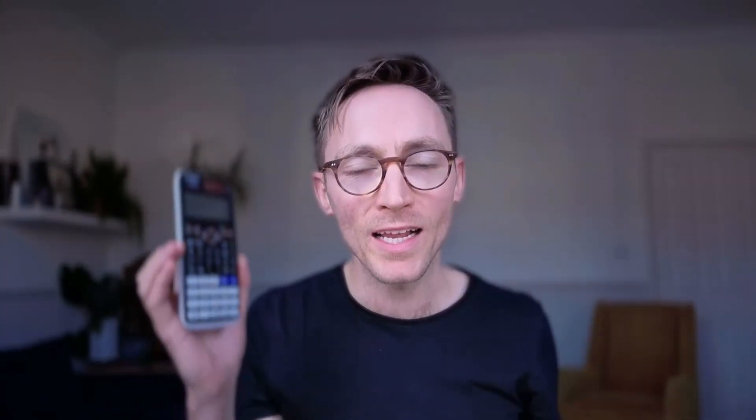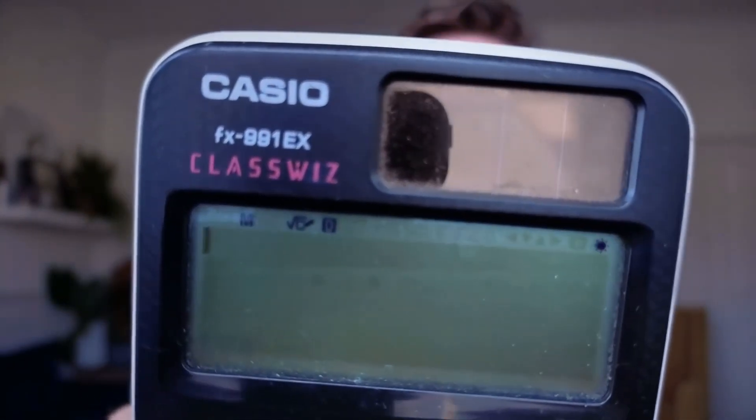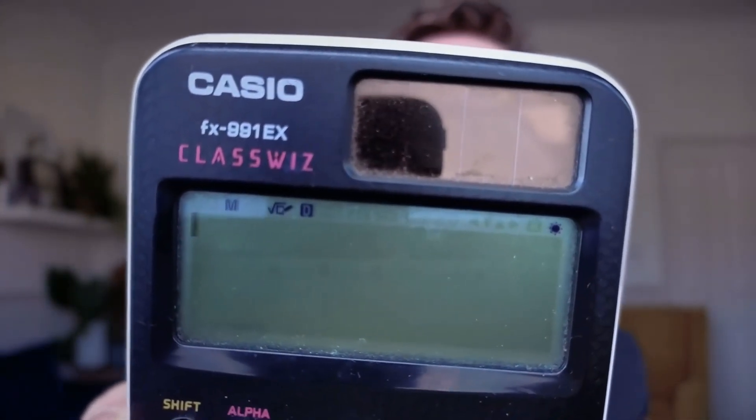There are so many things that you can do on this calculator that you cannot do on this one. They can genuinely get you five to ten extra marks on your GCSE maths exam for free. So what is this calculator? This is called the FX991EX. I've written that in the description. Here's the twist — you can't buy it anymore. It's discontinued. So what you're going to do is go online, search for this, and you're going to get this one come up.